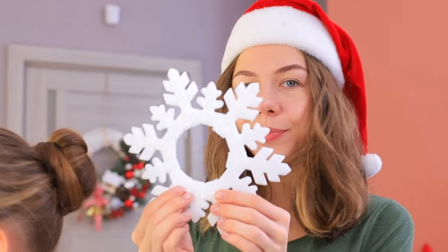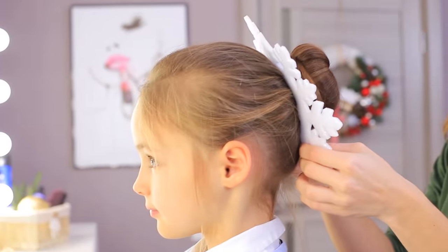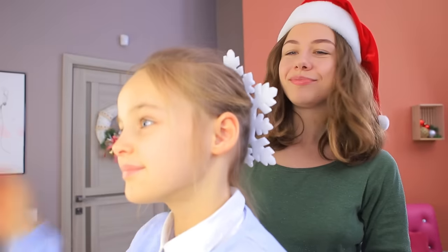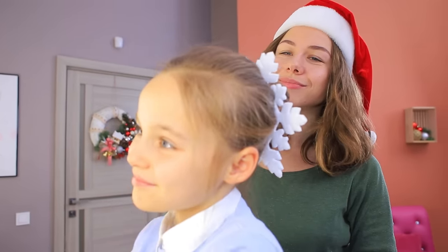Add a decorative snowflake under the bun. That's it! A simple and snowy hairstyle is done! You'll be the most beautiful snowflake at the Christmas ball!